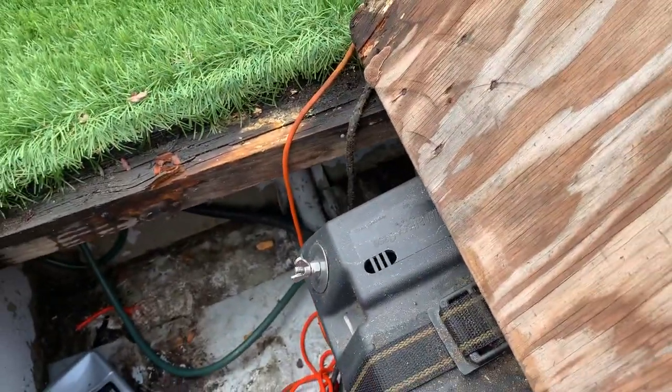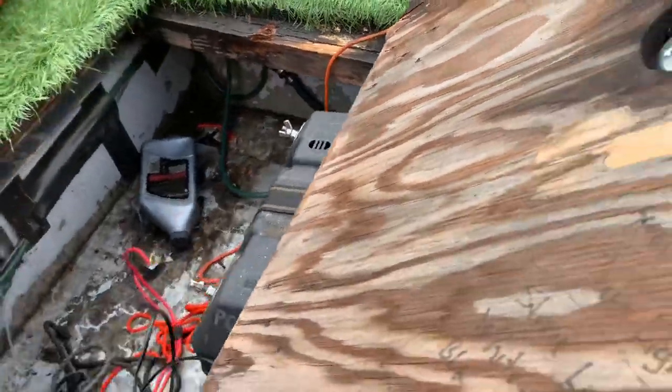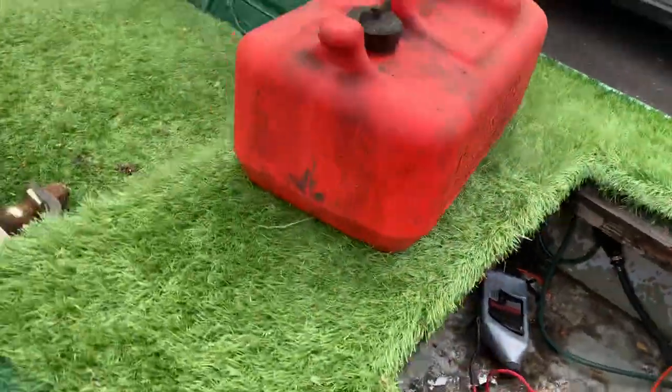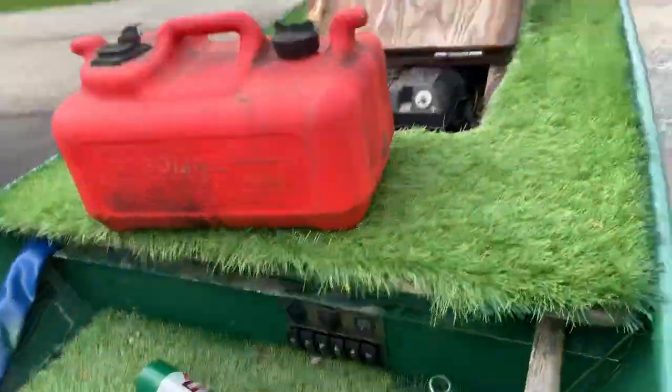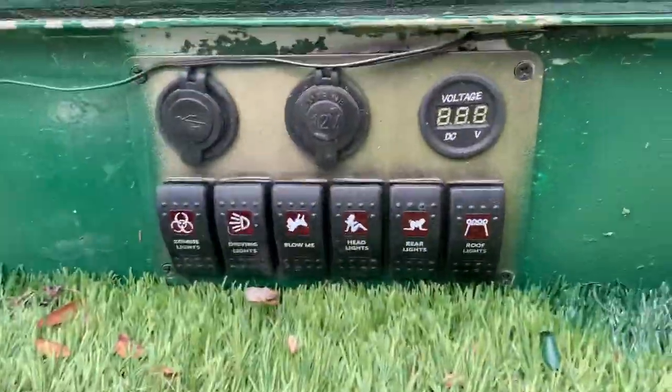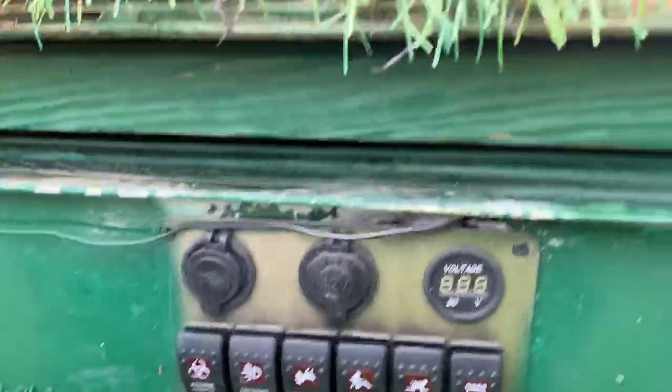It's not professionally wired, but I've been using it for years like this. It all goes into there, and on the other side of that is a 6-gang switch panel.